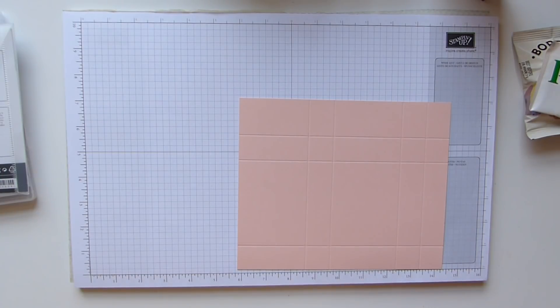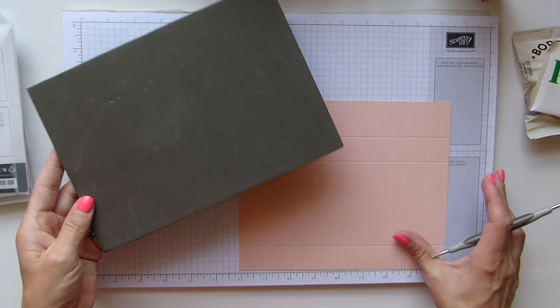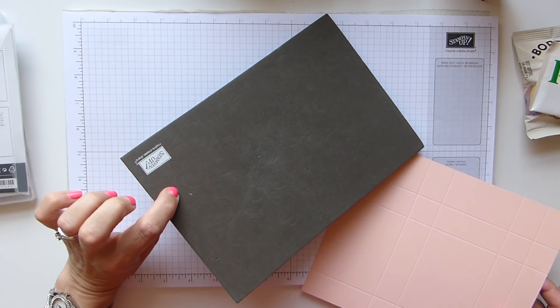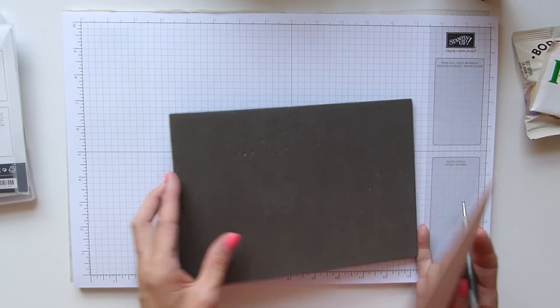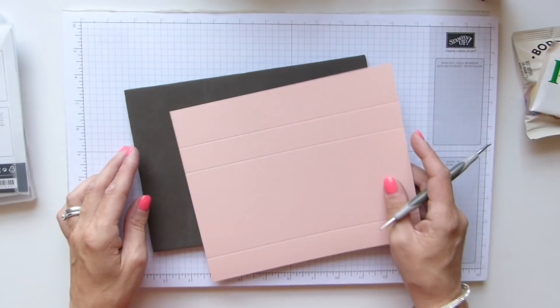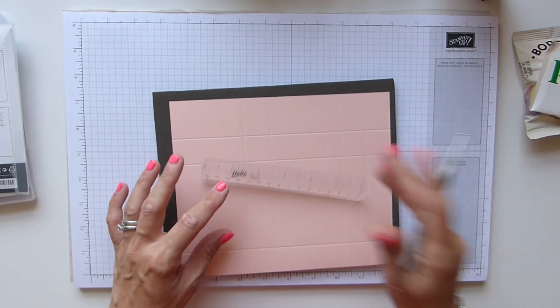Hang on to your scoring tool because you're going to need it. You may also find it easier to use your stamping pad — I found this is so much easier when you're scoring off your scoring board.